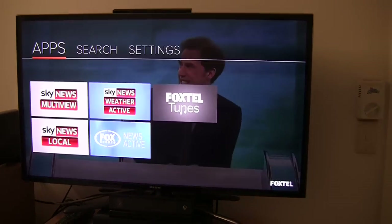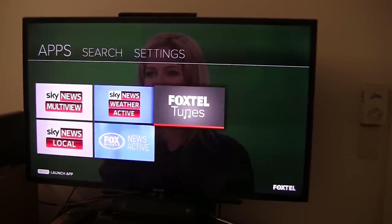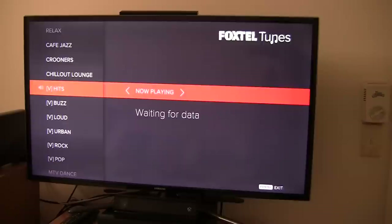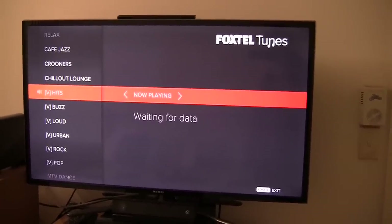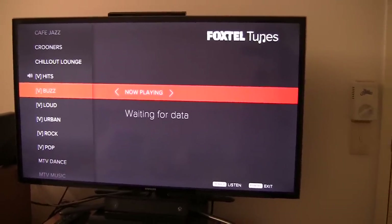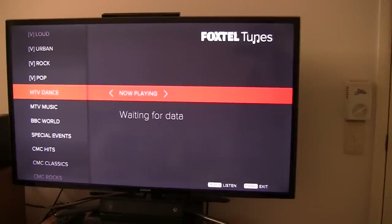We have an apps section, and as you can see I have got five apps here. Let's take a look at a couple of these apps. We have the Foxtel Tunes app, which is basically the Foxtel radio stations where you can listen to music, though obviously they don't have a picture to go with them. It's currently downloading the song data. On the left hand side we've got all the names of the radio stations — like V-Urban, V-Rock, V-Pop, MTV Dance.